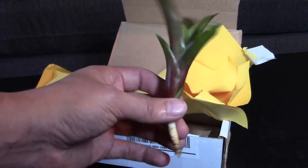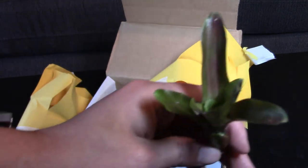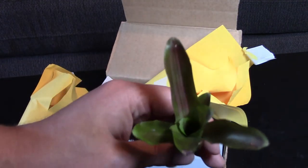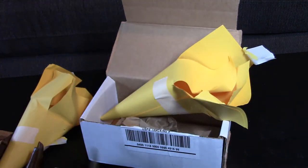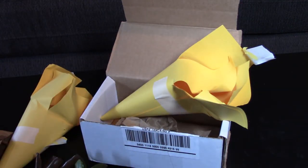And this one is a Neo Regalia Zoe — or Zoe, whatever. Either way, another pretty bromeliad. It's green, it's got some red stripings in there. It's gonna change color — this guy's gonna get bright red and look like a fireball.